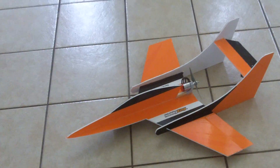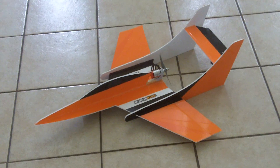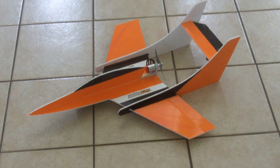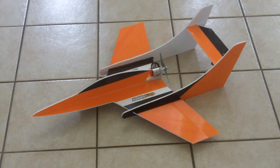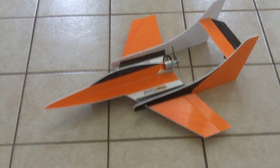This one spools up pretty good — should be pretty fast, we'll see. I have no clue where the CG is on it. The plans didn't say where the CG was, so I just went with a rough guess of maybe one-third of the way back from the leading edge of the wing. We'll see.